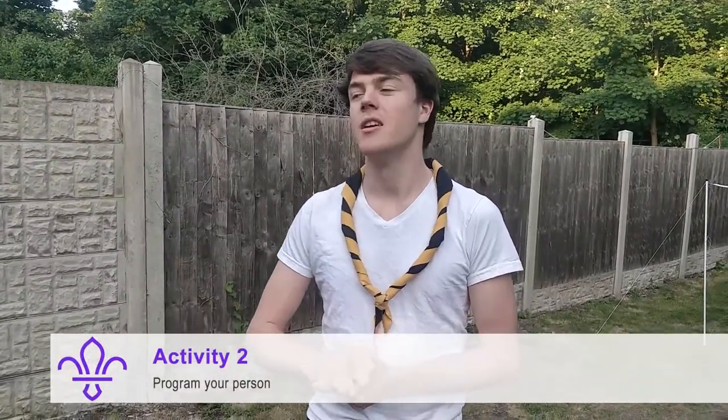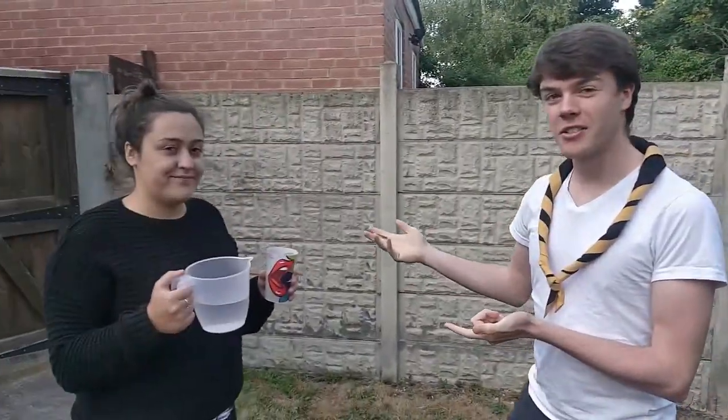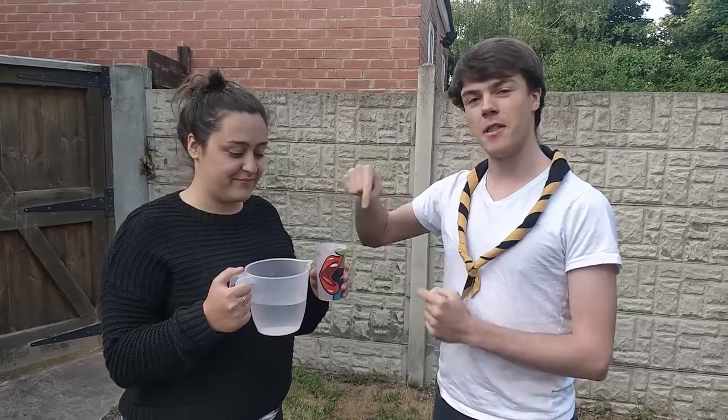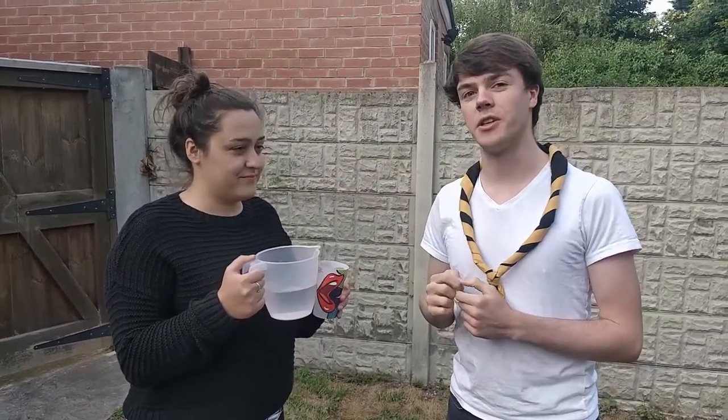For this activity you need to enlist the help of either a parent or a sibling. I've got Eleanor here to help. What we need to do is get this jug of water and fill this cup up. You need to give them really clear instructions on how to do this.